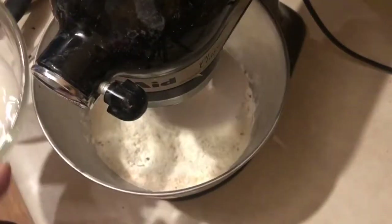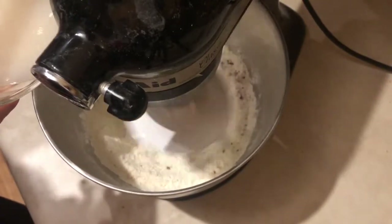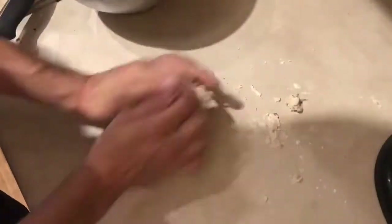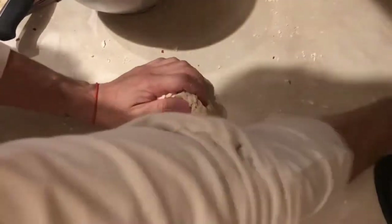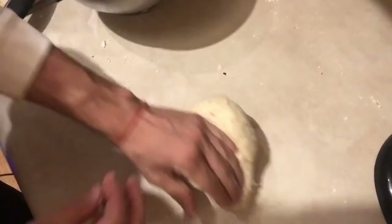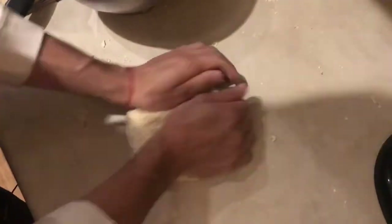Once in your mixer, mix your dry ingredients together and start adding your water. I just remembered — I did forget to add oil, but it works out pretty well since usually when I make my own pizza dough I never add oil anyway. So if you want to add oil you can; if not you can just leave it. It's still gonna be a pretty good pizza crust.